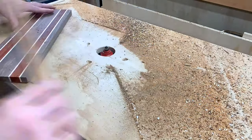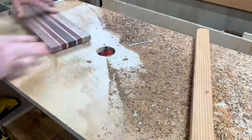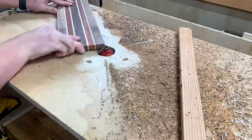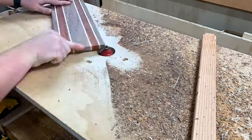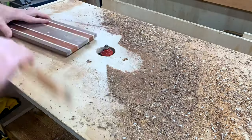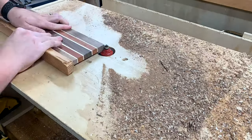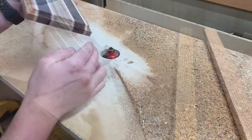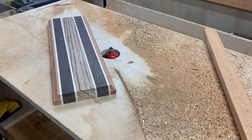For edge profiles, you certainly do not need a router table — you could just use a trim router. When you're doing any router work, try and have a sacrificial board. Work on that end grain first so it goes into the sacrificial board and prevents some tear out. You want to do step cuts — just a little bit of depth, then raise the bit a little bit higher and you get a nice profile. That's that cove and bead profile.